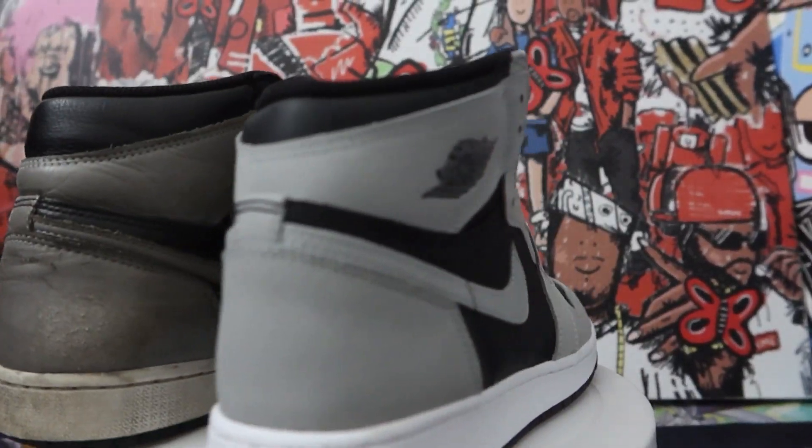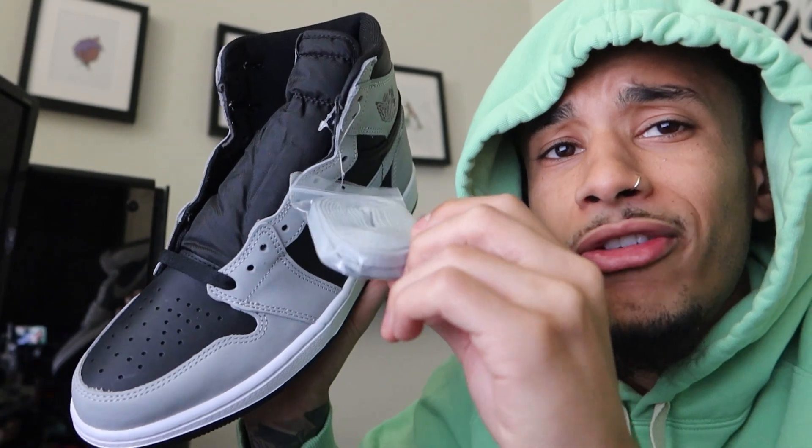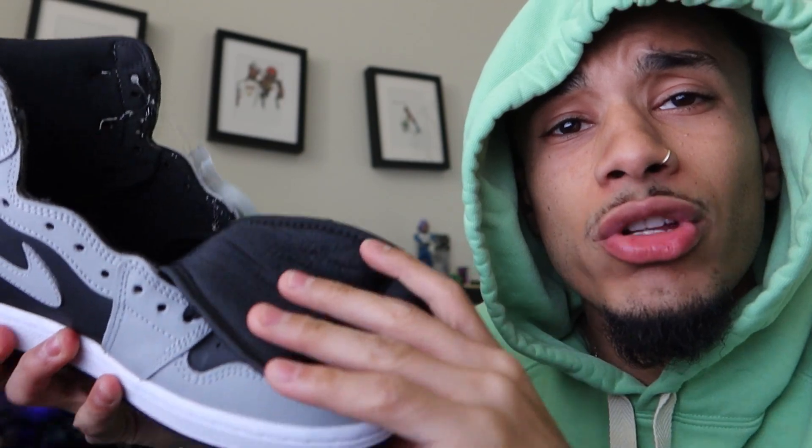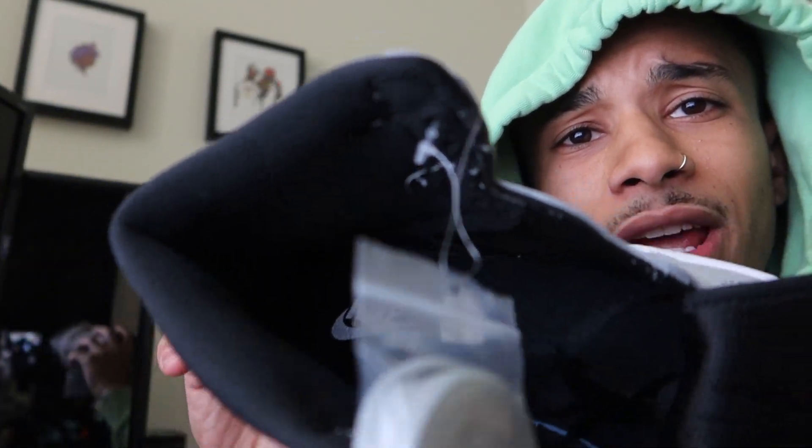You could style these with a lot of really nice outfits — you could wear a lot of light colors with this, in comparison to the old Shadows which were majority black, where you couldn't really get off too many light colors. Even with this hoodie I have on, you could probably get off a fire fit with these colors. These also come with gray laces, which is pretty fire because you could definitely switch up your outfits a little bit.